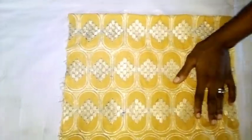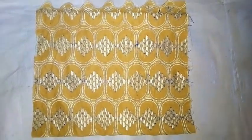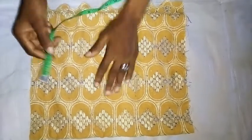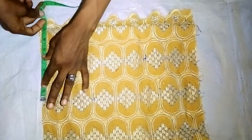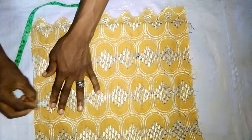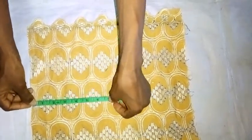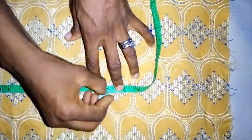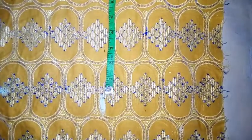So now this is the half cut. The next thing is to determine the shoulder and the armhole. I am using 7 inches for the shoulder and also 7 inches for the armhole. For this particular style, you have to make sure the allowance is much.